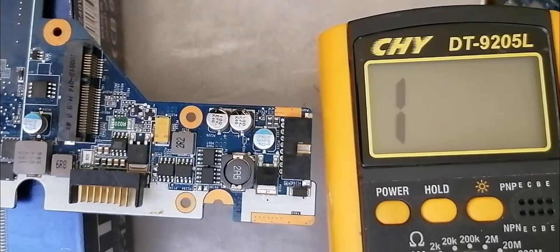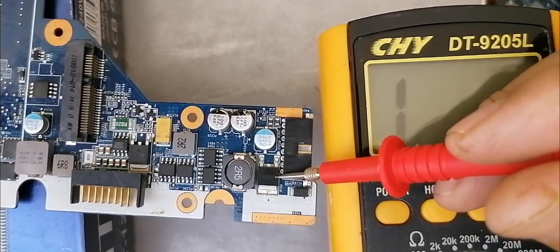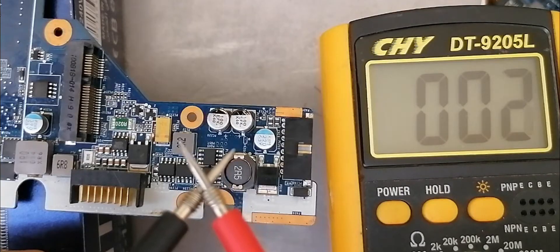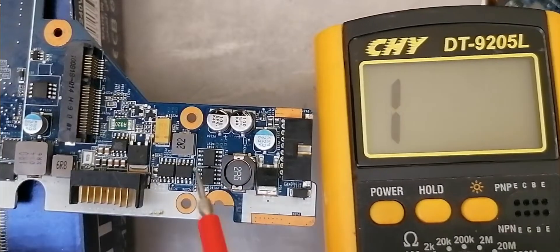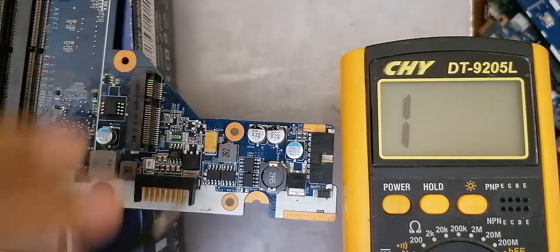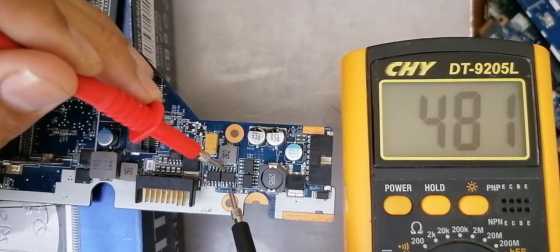The MOSFET is good. Basically the reading is a little bit degraded, but the MOSFET is good. Once we don't have continuity in one direction, the MOSFET is not shorted. We have other MOSFETs here — let's check this one. Between drain and source, nothing in the multimeter. Swap the probes — we should get a reading. As you can see, 480 voltage.